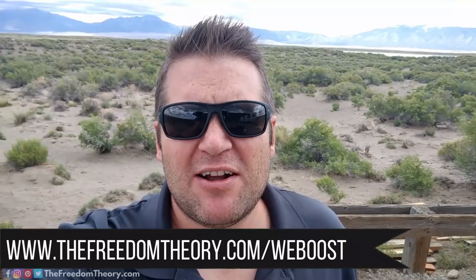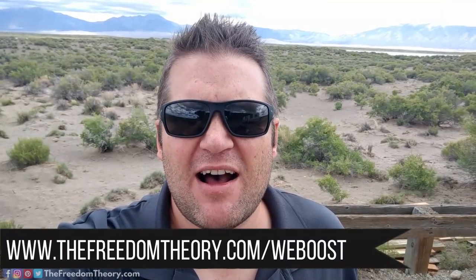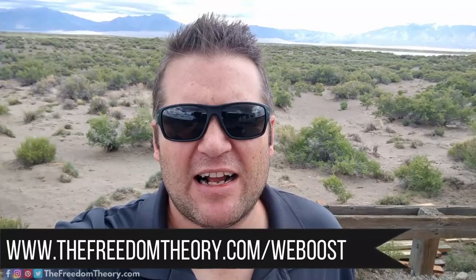That's it for this review. Thank you guys for watching. If you're interested in purchasing this item, the link will be in the description box below. You can also go to thefreedomtheory.com/weboost for the link as well as some more information about the product. Please leave us a comment down below — we love hearing from you, ask any questions you have. And finally, don't forget to give this video a thumbs up, hit the subscribe button, and share it with your friends.